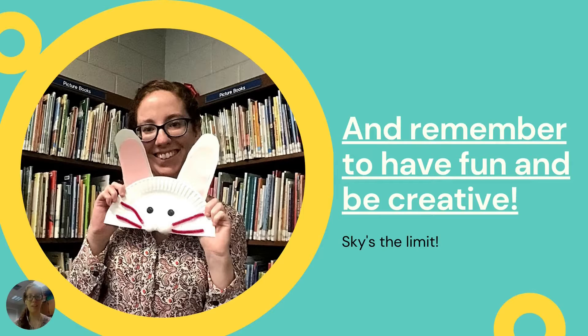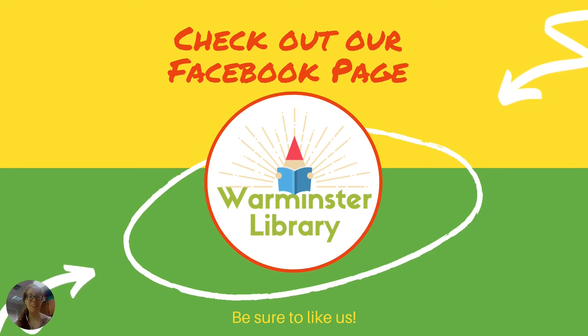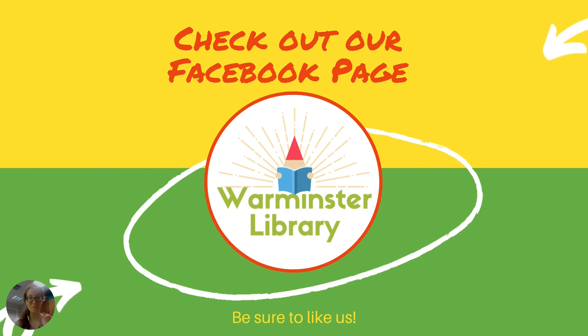We hope you guys enjoyed this super simple craft. Sky's the limit, so make sure to be creative. Send us any pictures of what you guys made on our Facebook page, and we hope to see you guys very soon here at the Warminster Library. Be sure to like us on Facebook and on YouTube, and we'll see you guys very soon. Thanks everyone, bye!